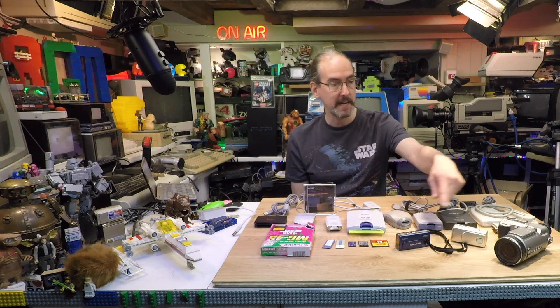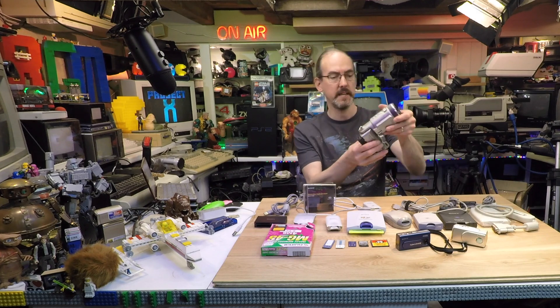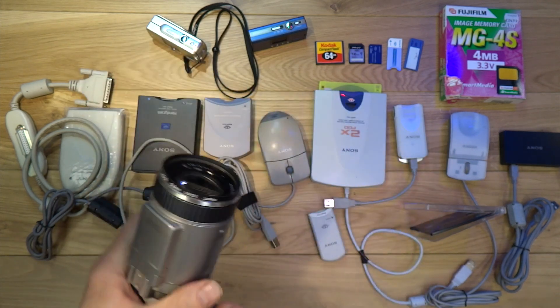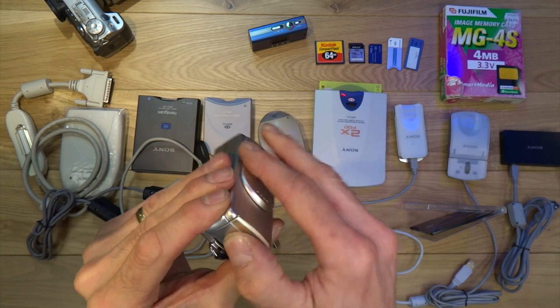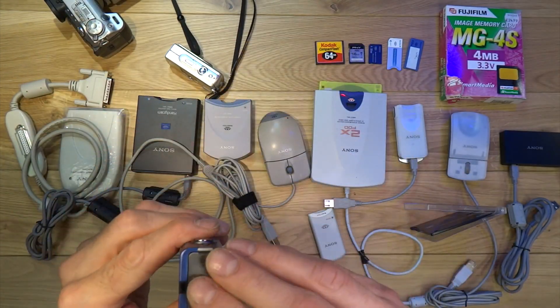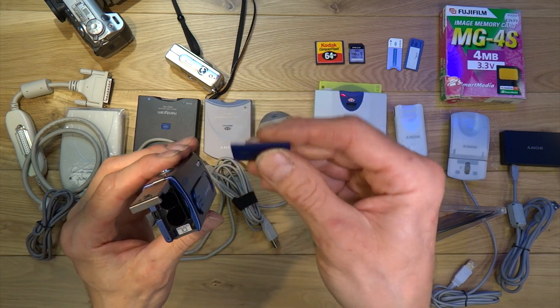I've tested out these three cameras here. This is a Sony DSC-F707 — that's quite an early camera that came out around the year 2000–2001. Then you've got this little U range here — this is a U30 that also takes a full size memory card. And then you've got the DSC-U40 here which takes the Duo, which is the smaller card that came out after the early purple ones.